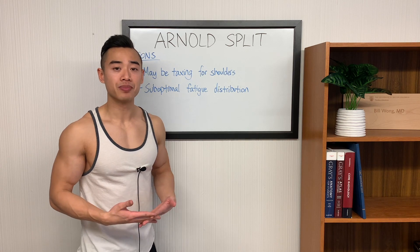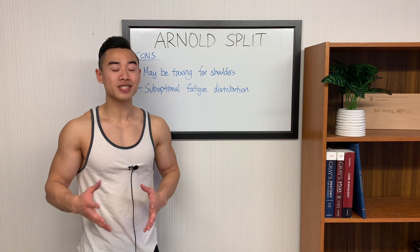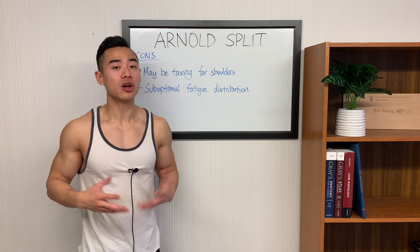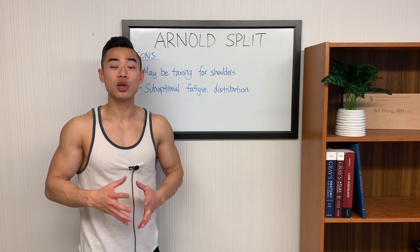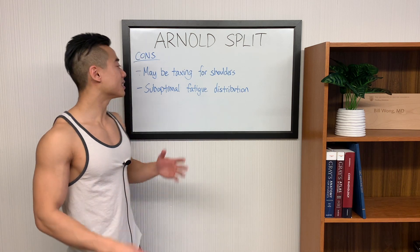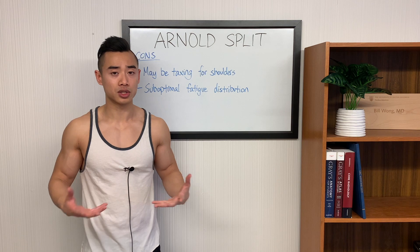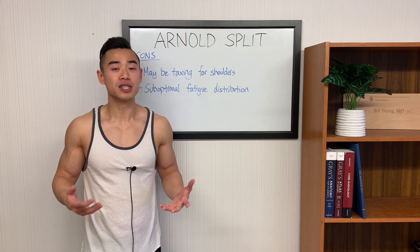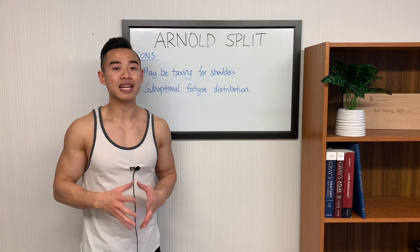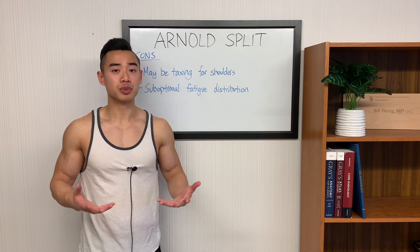Now let's talk about the cons. First, it can be taxing for your shoulders when chest and shoulder days are back to back, especially if you have shoulder injuries. However, this isn't much of an issue in this specific low-volume program — since we're not doing a whole lot of volume, having chest and shoulders next to each other won't be a problem, and you can work around it with careful exercise selection and auto-regulation in terms of how close you go to failure. Lastly, the Arnold Split has suboptimal fatigue distribution. We generally want to spread training stress as evenly as possible across the week. If you're a beginner using an Arnold Split, you're already doing pretty well spreading low volumes over six days. Most beginners don't really need six days in the gym per week, but since we're dealing with low volumes in general, don't sweat this too much.